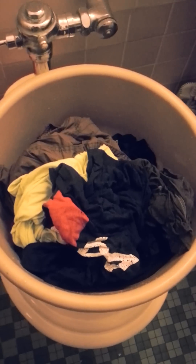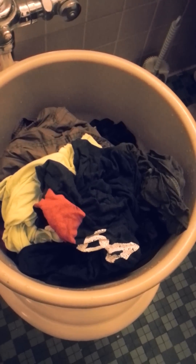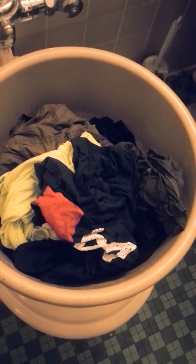So here's the test. I have 11 pounds of wet laundry, and of that 11 pounds, 4 of it is dry weight, and so the remaining 7 pounds is water. So we're going to see how much water this thing takes out.